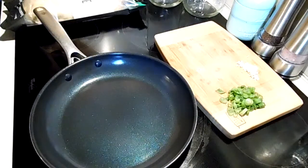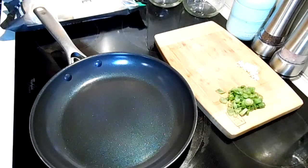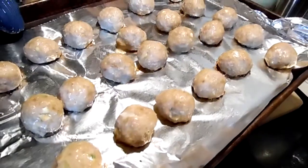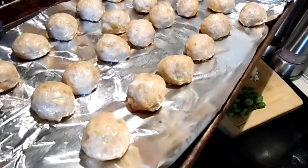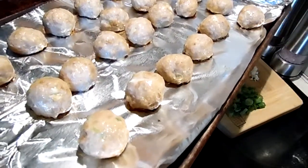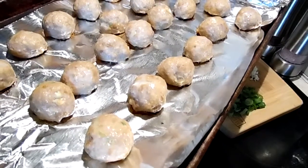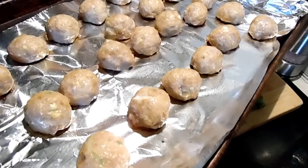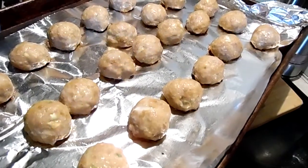Our meatballs are ready — they actually only took 15 minutes to cook. I'm going to put them in a bowl, make my fried rice using leftover white rice from the refrigerator, and then we'll come back and make the sauce and toss them in.